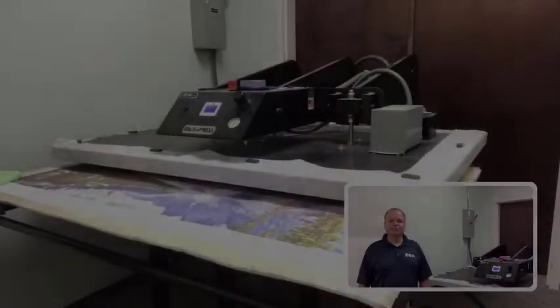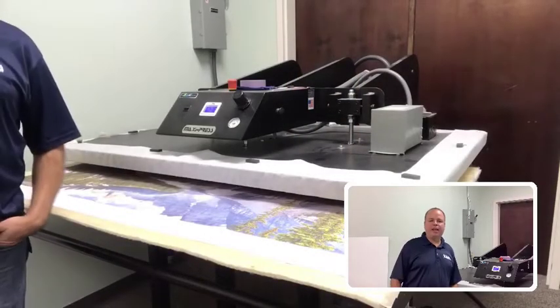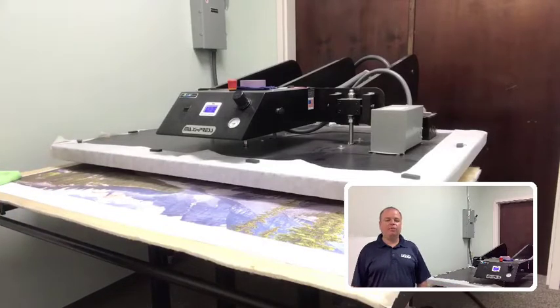Today we're going to cover pressing and transferring dye sublimation prints to chromolux or metal photo prints. So let's show you how to transfer a print to a photo on aluminum.